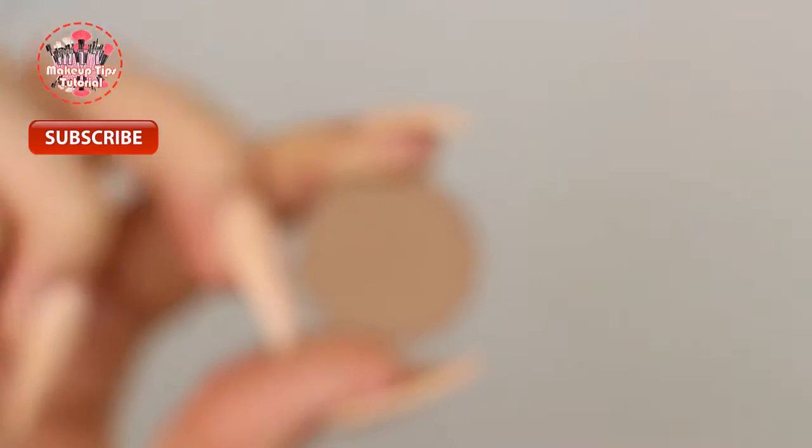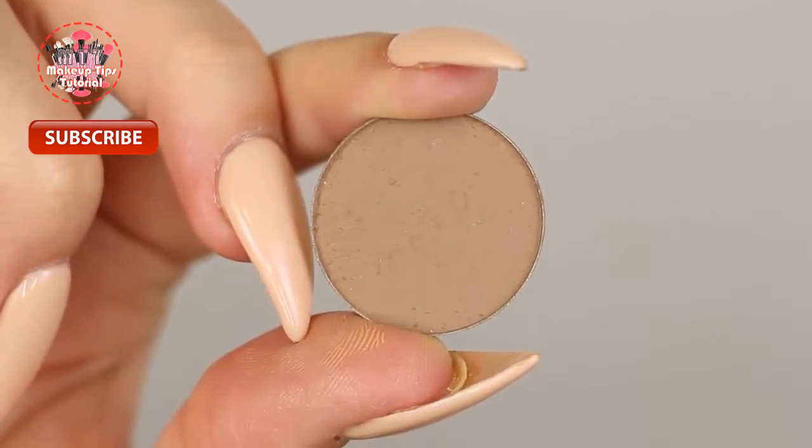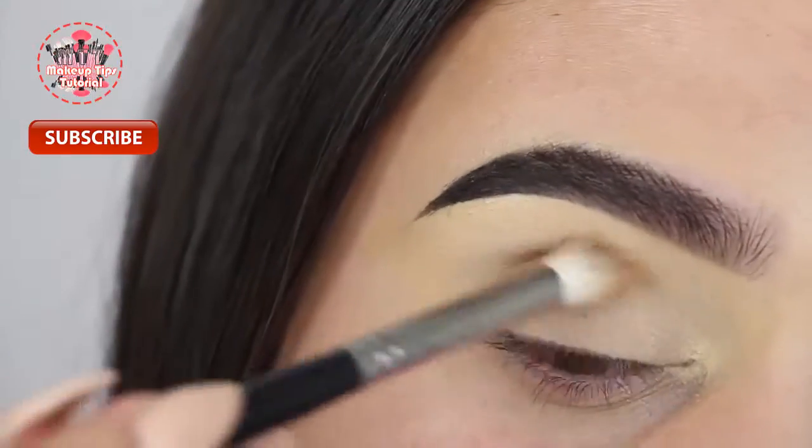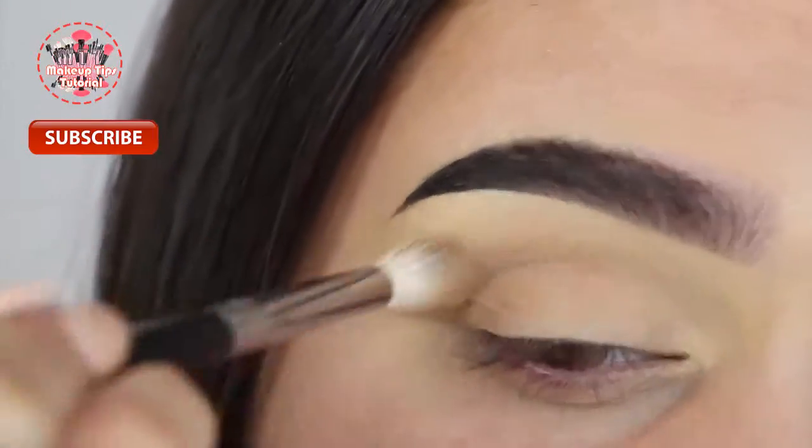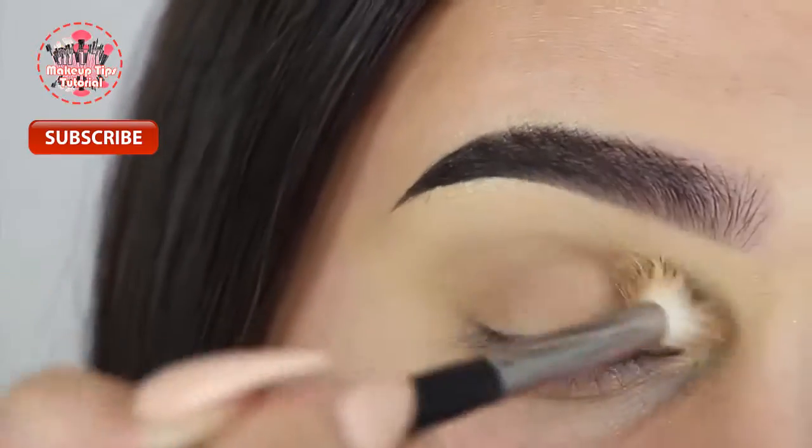Moving on to eyeshadow, I'm going to be using Warm Taupe from Anastasia Beverly Hills first. This is going to be my transition shade and I'm blending this into my crease with my Morphe E441 brush.